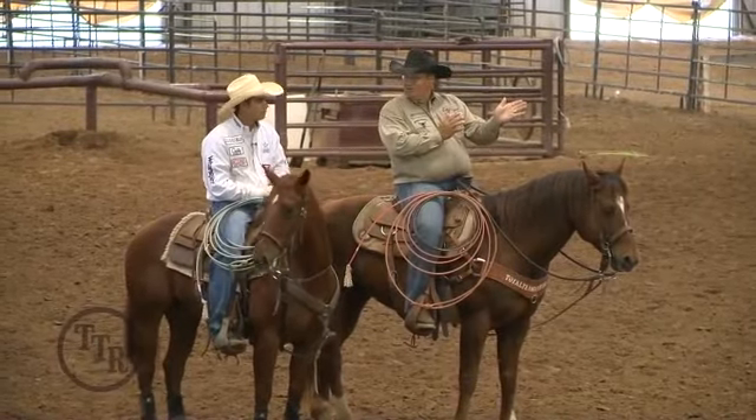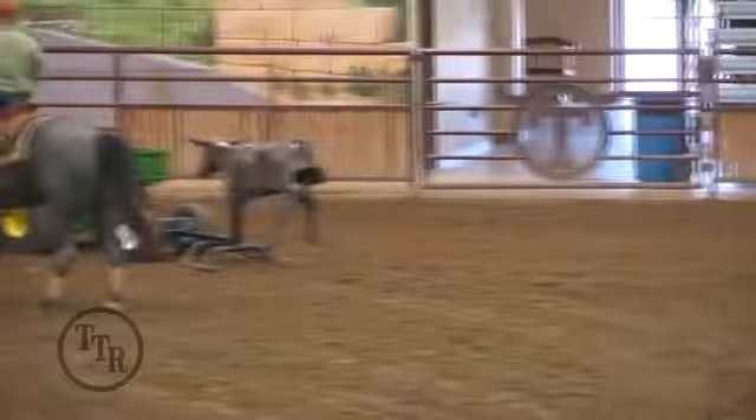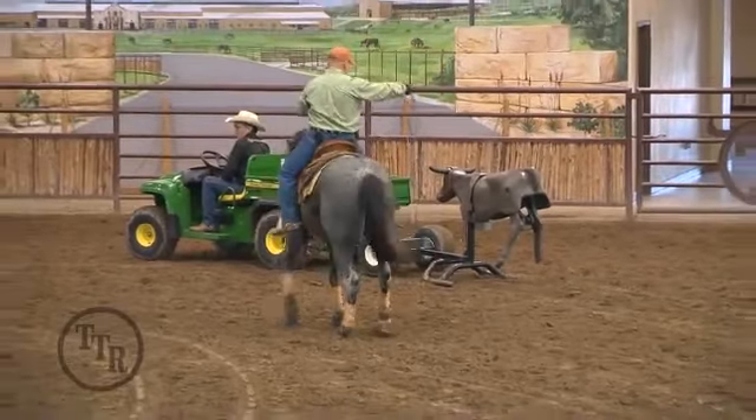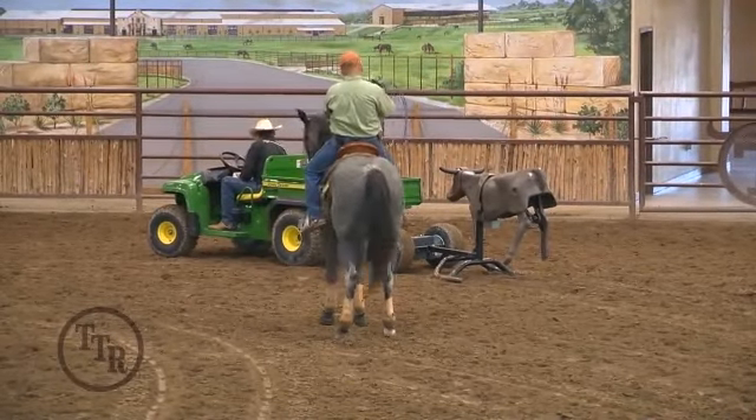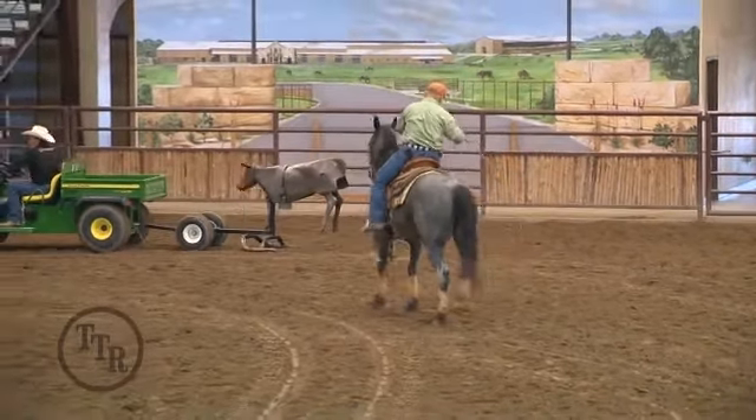He never knew there was a corner. So when he roped, just little things like that — we can see it was great, but he's got to show more, he's got to understand more of a corner.